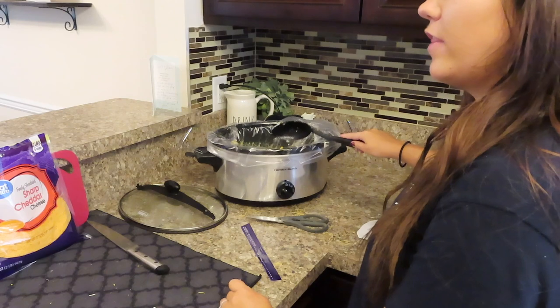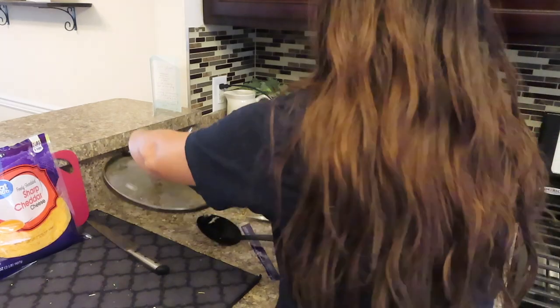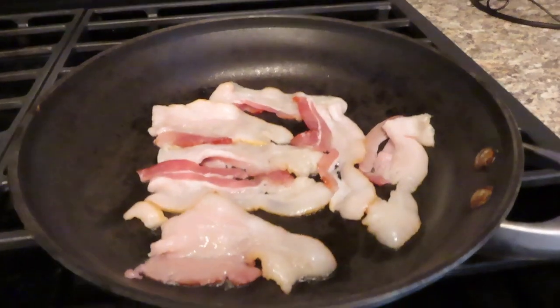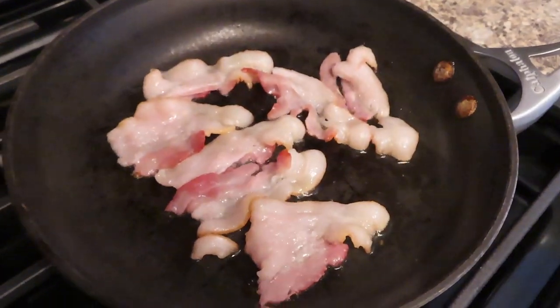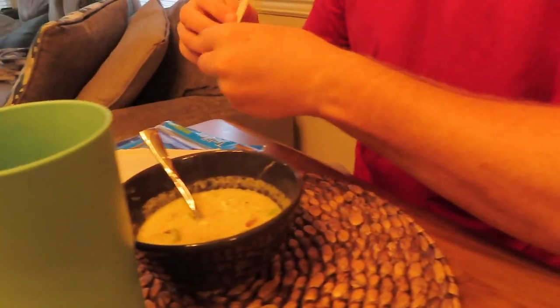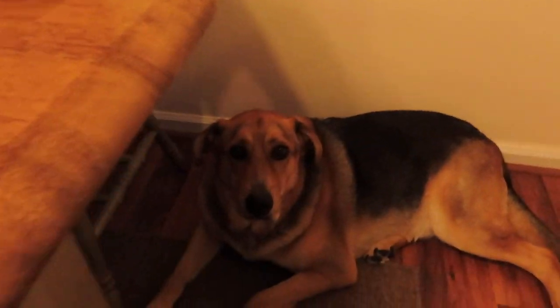Then you're going to let it cook for another 30-ish minutes to an hour and then it'll be done. Cooking up some bacon, also going to cut up some green onion to go on the top, and bacon to go on the top. What's the taste tester's verdict? Very good, very delicious — healthy and delicious!